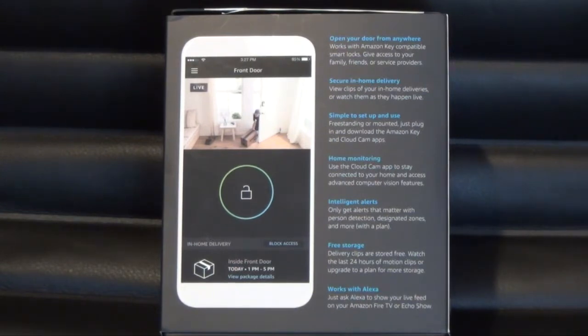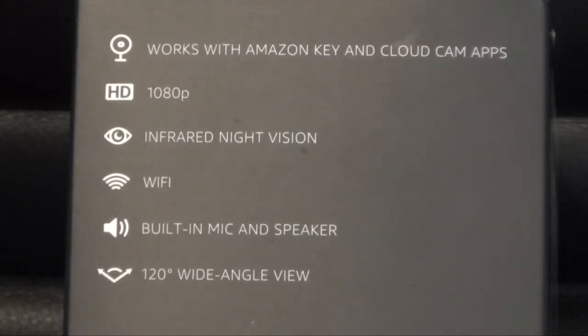You get up to 24 hours of free storage. The box says it works with Alexa, and that's the main reason why I got this. It works with Amazon Key and Cloud Cam apps, shoots in 1080p, has infrared night vision, connects to your Wi-Fi, has a built-in mic and speakers, and has a 120-degree wide-angle view.